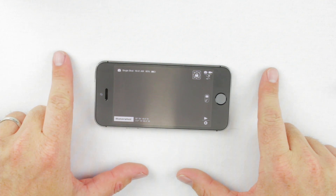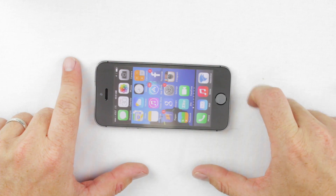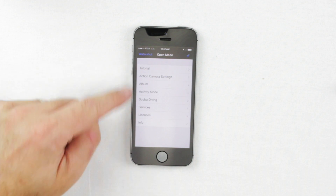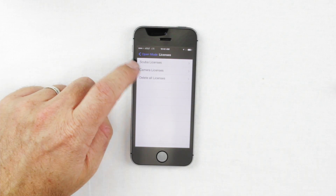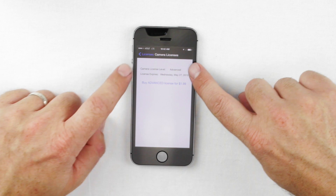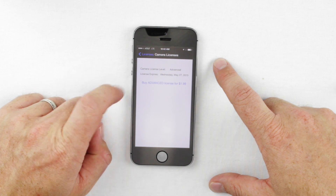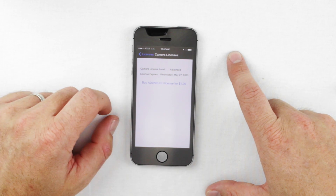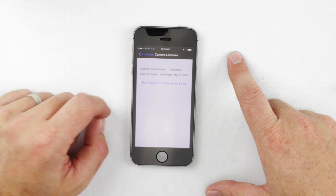We'll go over how to purchase the advanced camera license and what it gets you in the WaterShot for iPhone app. Open the app, hit the WaterShot icon in the corner to open the background menu. One of the options is Licenses. Click on Licenses — you'll see SCUBA licenses and camera licenses. Click on Camera License. Before purchase, it will say 'Basic' as the camera license level; once purchased, it will say 'Advanced.' Click the blue icon that says 'Buy Advanced License for $1.99.' It will take you to iTunes, ask for your iTunes password, and you make an in-app purchase. The in-app purchase takes 24 to 48 hours to show up on your phone, so wait one to two days and the advanced features should appear.